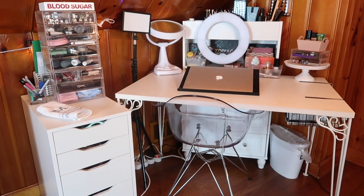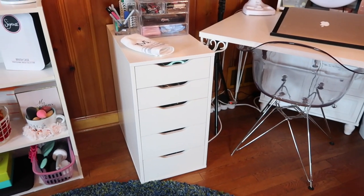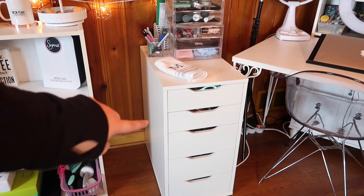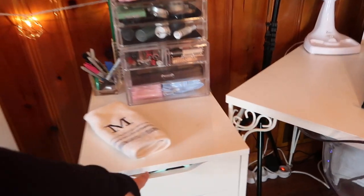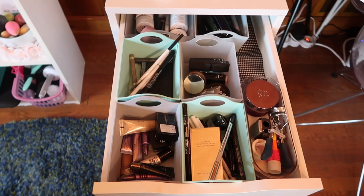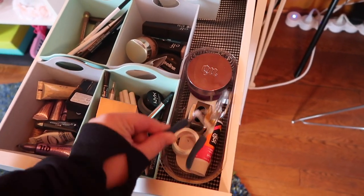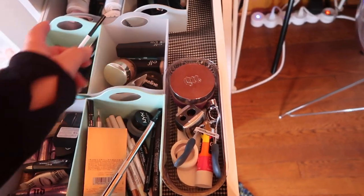Moving over to the main vanity — I sit right there in my chair. Over on the left are my Alex 5 drawers. If you've seen my makeup collection video so far, you'll know the bottom two are eyeshadows. The third one from the bottom has all bronzers, contours, and highlighters. The second one down is all foundations. And then the top one is a bit of a mishmash — I have some eyeshadow primers, some eyeliners, liquid eyeliner, gel eyeliners, my eyelash curler, some glue, some tape, a sharpener, the velvetizer powder because it just fits right there perfectly.